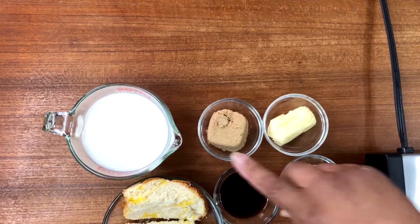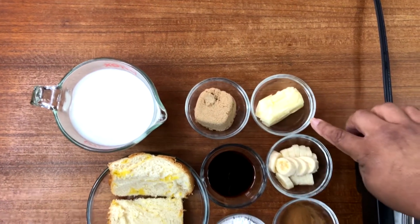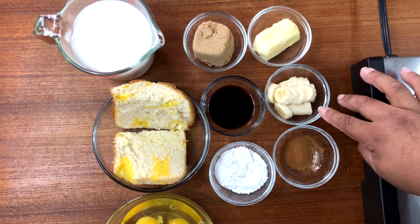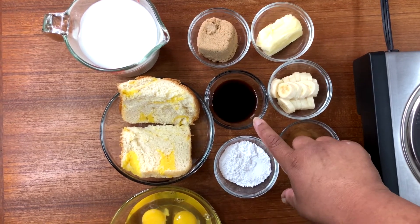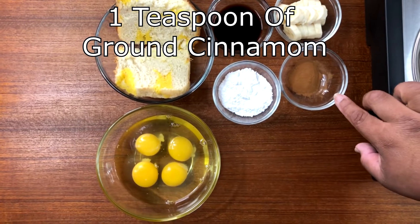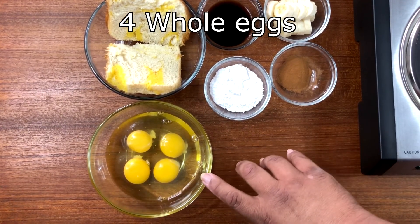Here is a list of the ingredients: three cups of whole milk, four tablespoons of brown sugar, four tablespoons of unsalted butter, one banana sliced into quarter inch rounds, two tablespoons vanilla extract, two slices of brioche bread cut into one inch pieces, one teaspoon ground cinnamon, two tablespoons powdered sugar, four whole eggs.